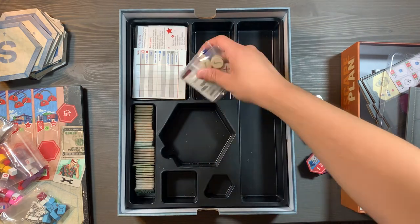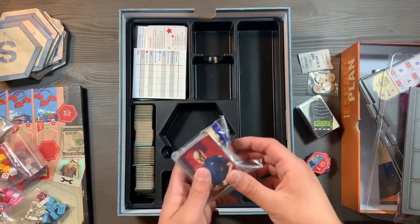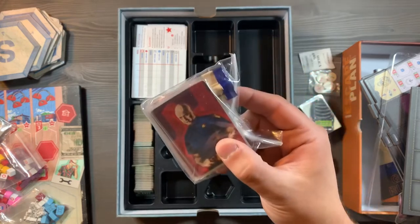In this next well, you're going to have extra components for objective cards, another silica gel packet to keep things nice and fresh, and then your solo mode components.